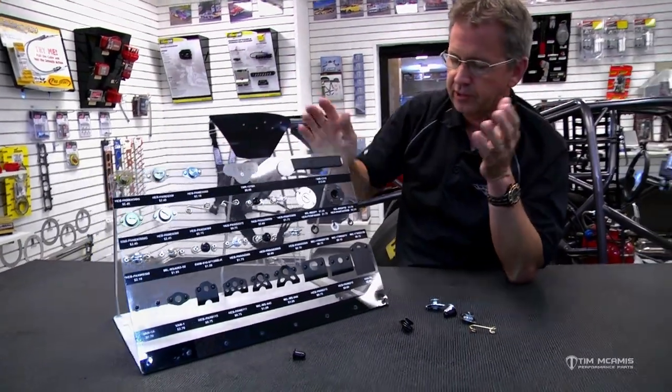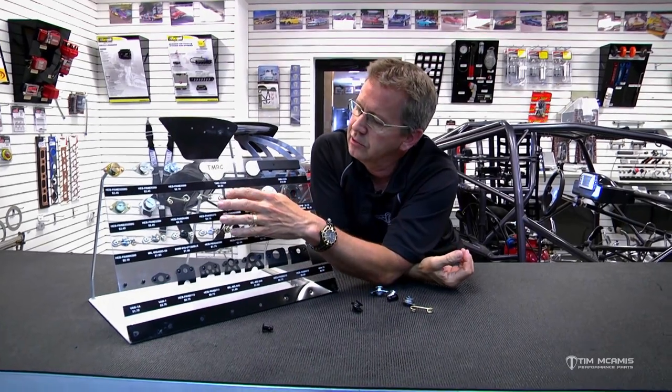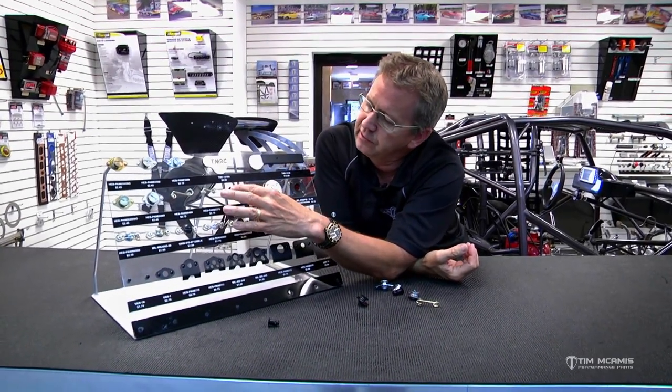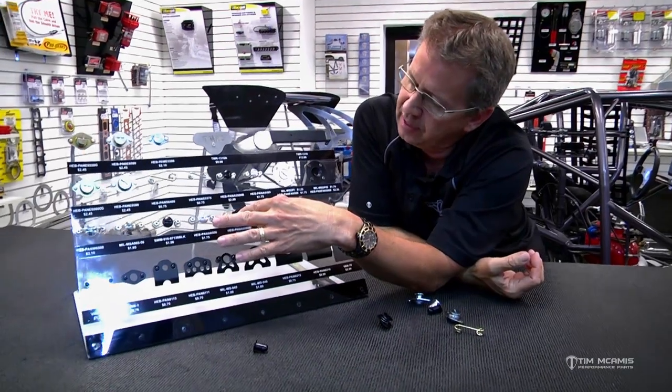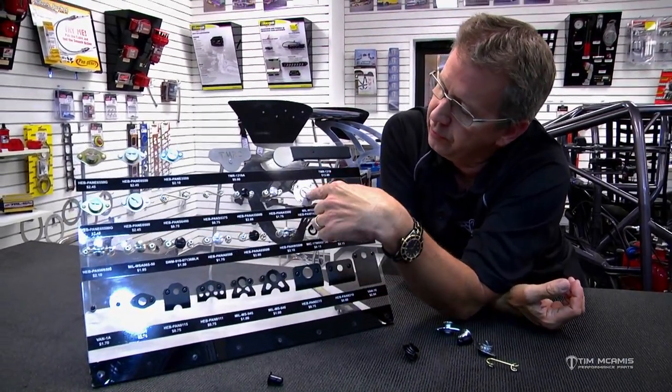I want to go over a couple of quick points here. Along with the different shaft sizes, you've got the 5/16th diameter button head and then you've got a 7/16th diameter button head. Same thing with the wing or flat heads.